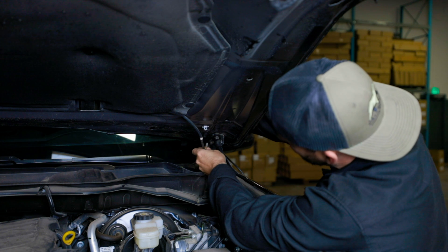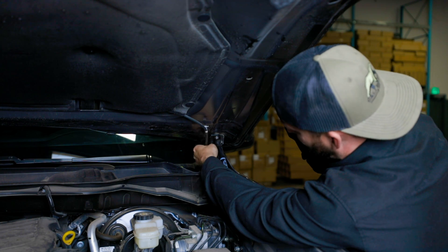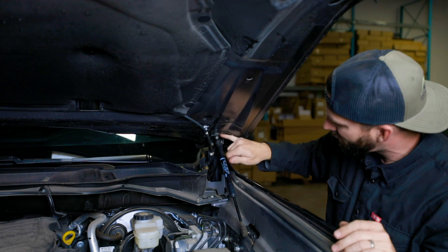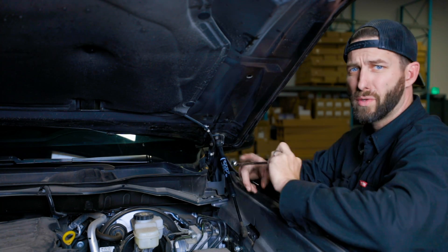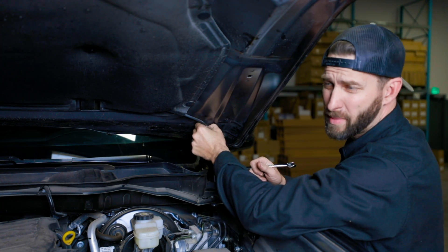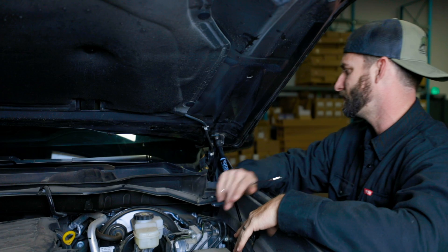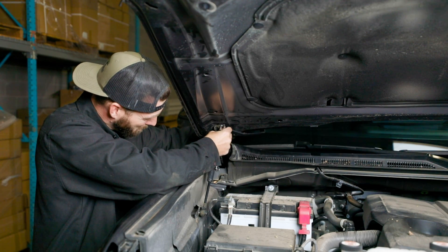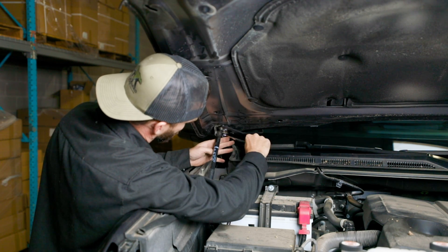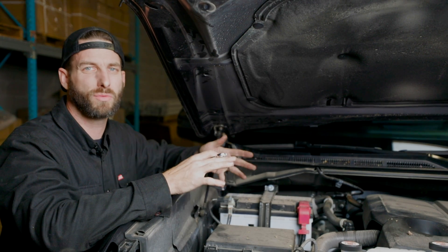With my bolt removed, I pivot my mount down in place and reinstall my bolt. With both my bolts in, I'm going to check my hood alignment and then tighten them back down. With my bolts tight, I'm going to go ahead and put my hose back in. We're going to do this same process on the other side. Here we go on the passenger side, doing the same thing as before. With both our pods and brackets in place, we can now start to move on to wiring.